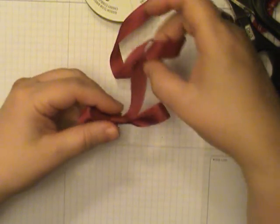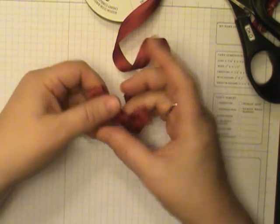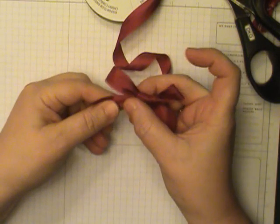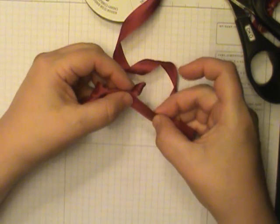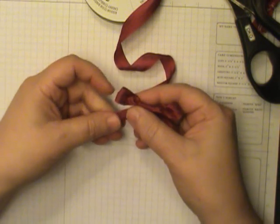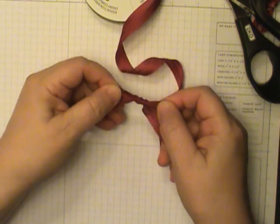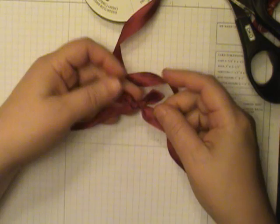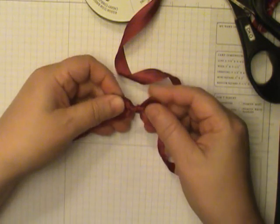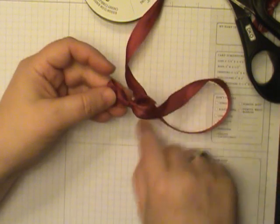Now you'll have to kind of fa-doodle with your ribbon a little bit — I like that word fa-doodle — by pulling the bunny ears, pulling the tails, pull the ears again, pull the tails, pull the ears again. Depending on how large you want your bow, that determines how many times you want to pull and fa-doodle and finesse your ribbon.